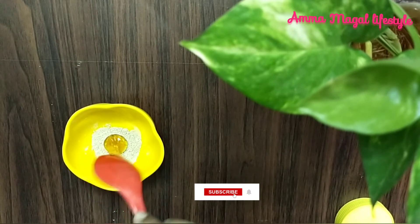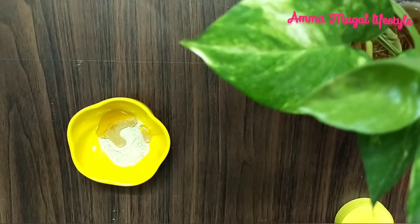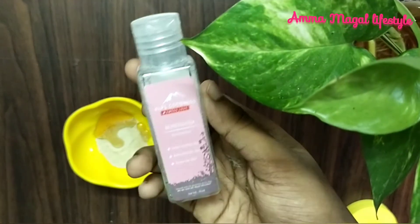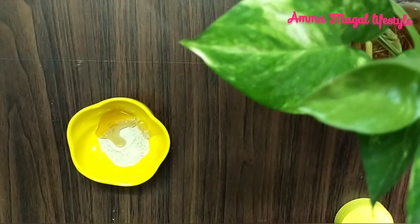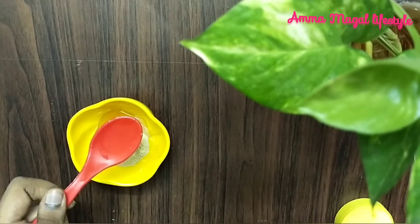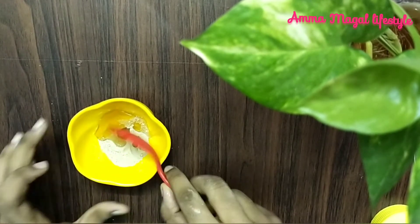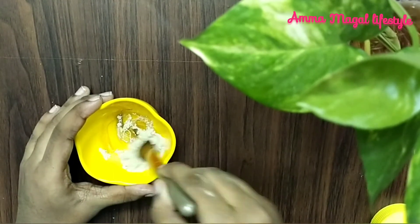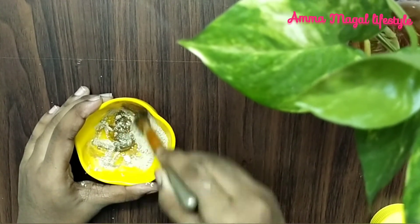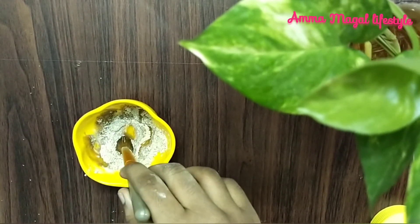We will add 1 teaspoon of powder and mix all the different ingredients together. Let's mix it well.